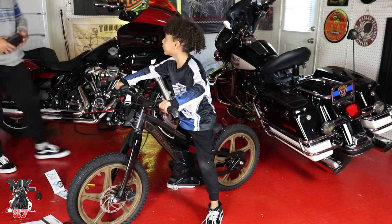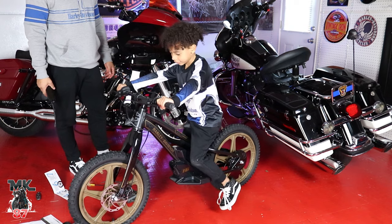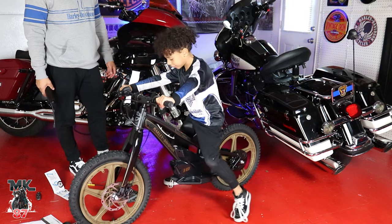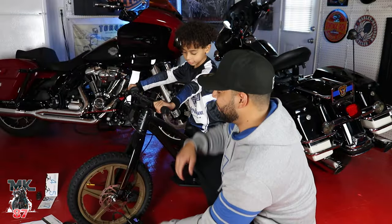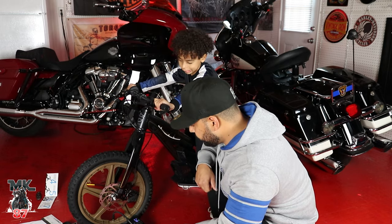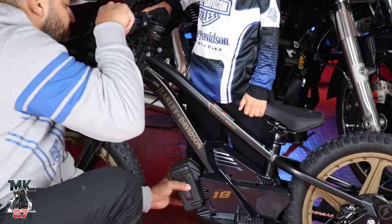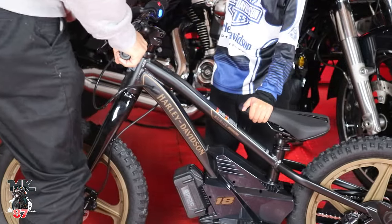This looks awesome! How do you feel on it? This feels like the other bike. Which other bike — the one you've been practicing on? Yeah, it feels like almost the same size. It's great. Alright, so now we're just going to put the battery on here — it slips on like this. We've already charged it so it's fully charged. There's a beeping sound — look, it's on already.